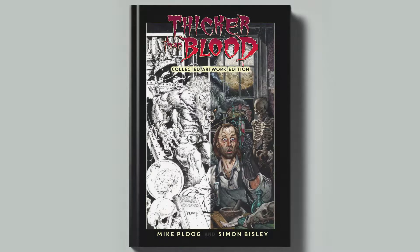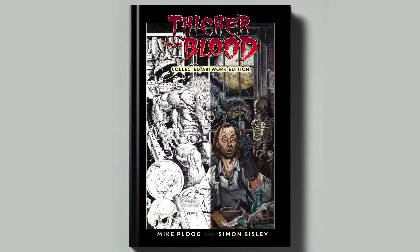Hello and welcome to FPG's Thicker Than Blood Kickstarter. This is Mike Friedlander and I'd like to take a few minutes to tell you about this project.